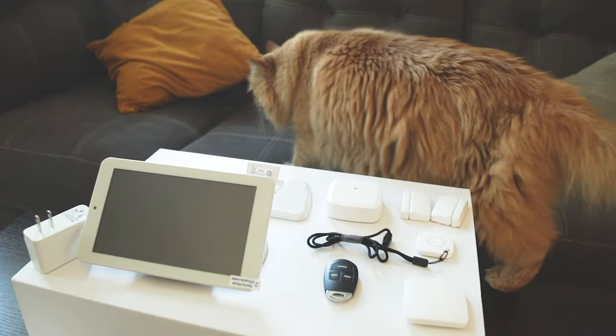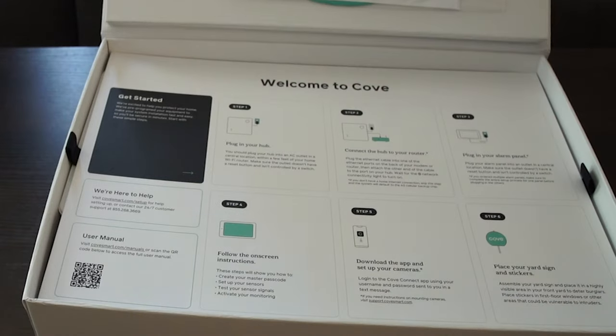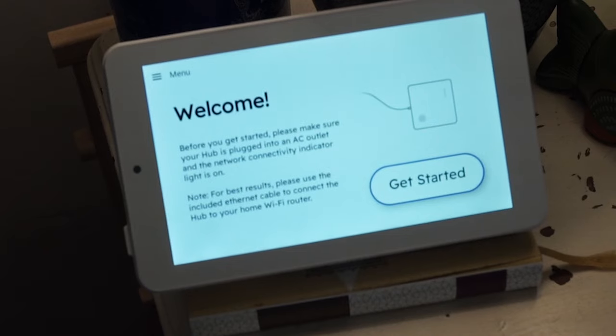Installing my Cove home security system took around an hour total. From beginning to end, I had plenty of resources and guidance, and the alarm panel walked me through the entire process. We'll have a longer review coming soon covering what I liked and didn't like, more details on pricing, and what all these changes mean if you're currently a Cove customer. Like and subscribe to catch that when it comes out. Thanks for watching and stay safe.